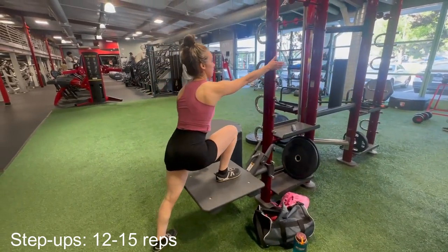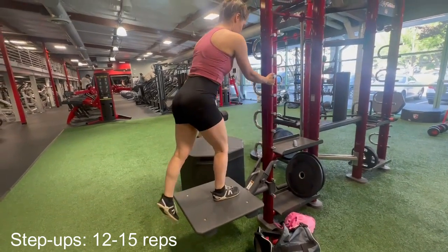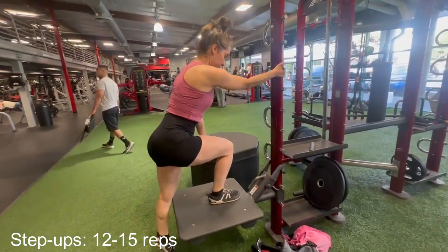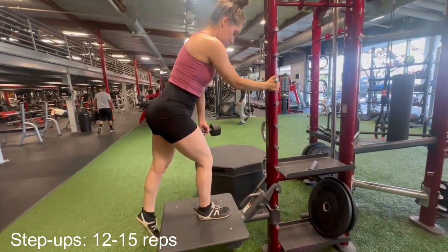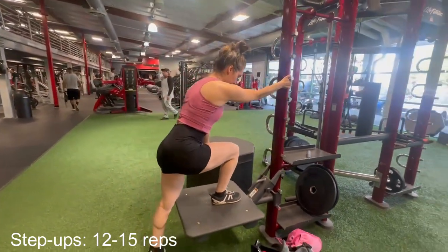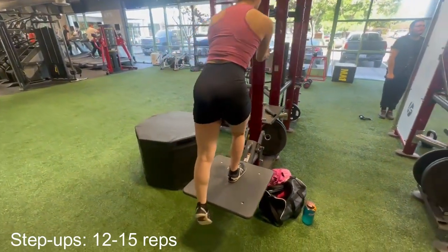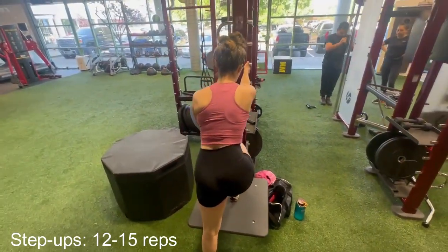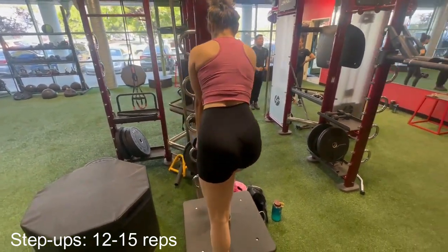The third exercise is step-ups. This is another one that I used to do on the bench, but after trying it on this platform, there's no going back to the bench for me. Just like with the previous exercise, I like that I don't have to focus so much on keeping my balance. And since I am able to lean forward by holding onto the post, I'm getting more quad activation than if I was standing up straight.